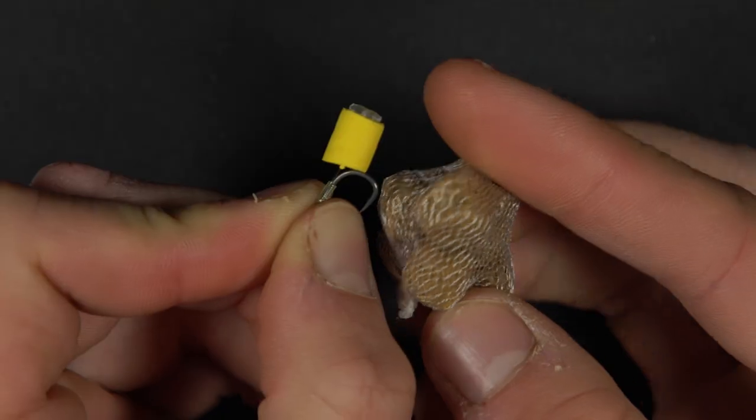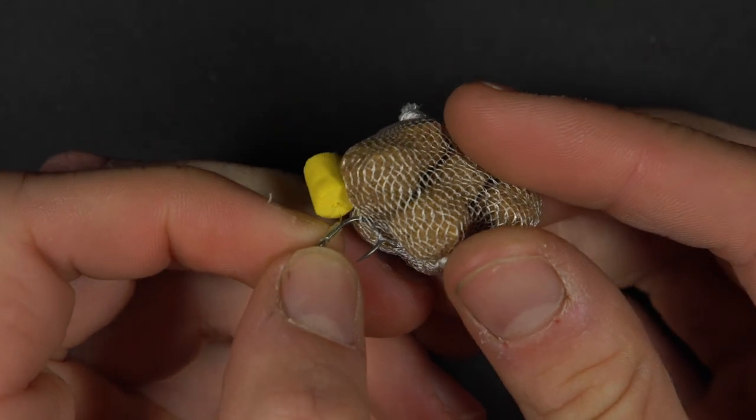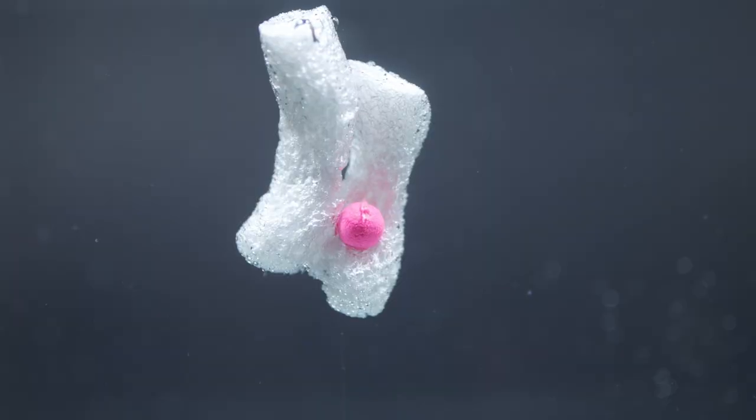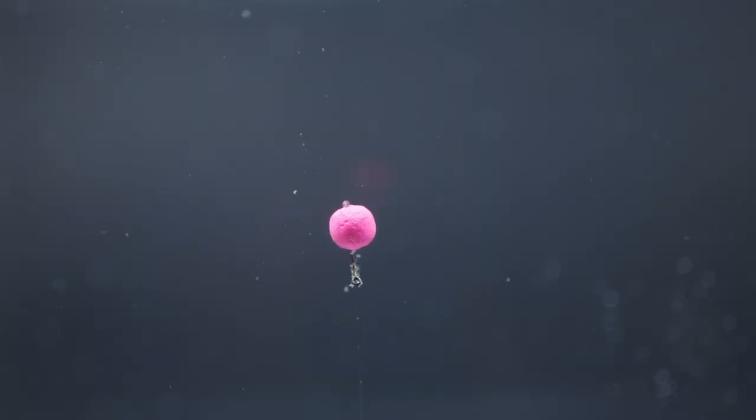Another thing you can do is use PVA. You can make up a small PVA bag of anything you like — we often just use a couple of dog biscuits in a small bag. Hook that onto the hook and this just makes the hookbait area of the rig heavier, which also aids in separating the hookbait and the lead. You can also just use a couple of pieces of PVA foam for this too.